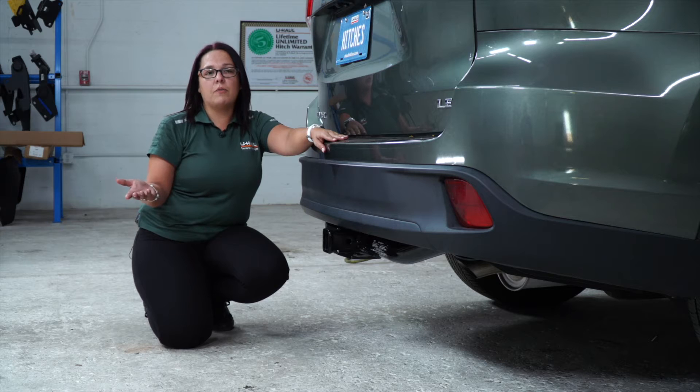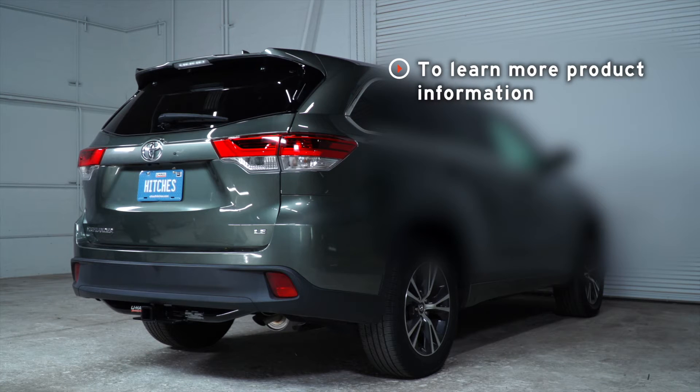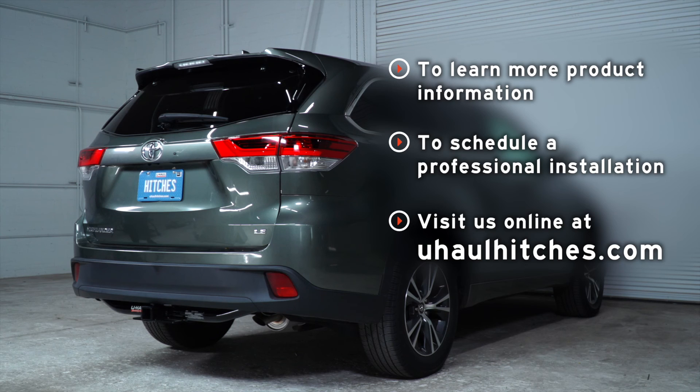Thank you for watching our video. I hope you enjoy, have fun and be safe. If you have any questions about the product seen in this video, or if you would like to schedule an installation with a U-Haul hitch professional, visit us online today at UHaulHitches.com.